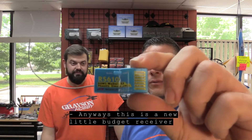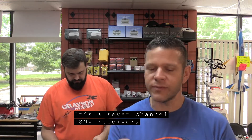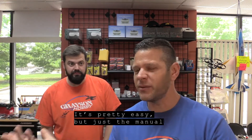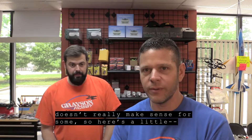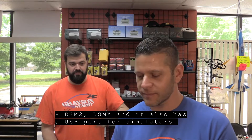This is a new little budget receiver from KS Servo — the RS 610. It's a seven channel DSMX receiver, and we're gonna show you how to bind it. It's pretty easy, but the manual doesn't really make sense for some folks. It supports DSM2, DSMX, and also has a USB port for simulators.